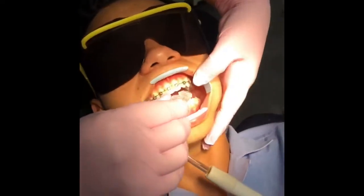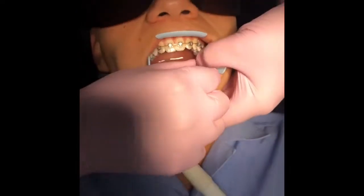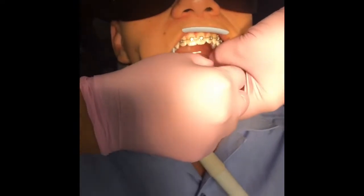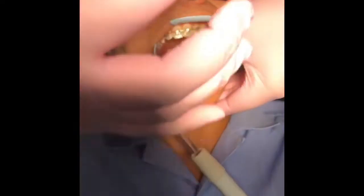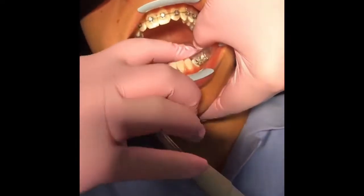You've got the transfer tray, and you basically just want to open a bit. Now this is beautiful stuff that comes from Insignia — you literally just position it like that, apply some pressure, and it doesn't rock at all. You can see it's perfect placement.